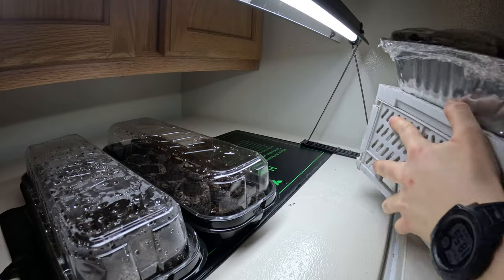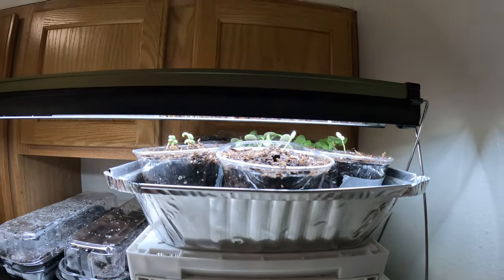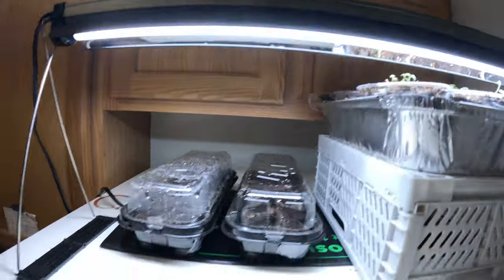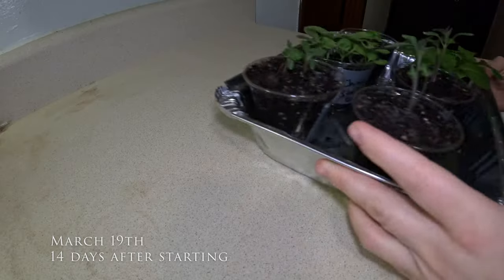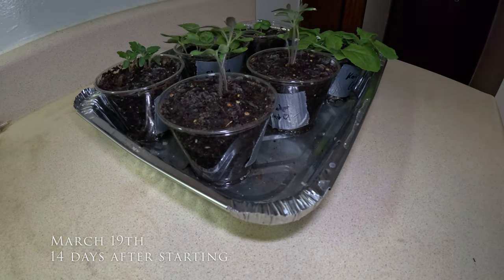I wanted to try and help the leggy seedlings by getting them as close to the light as possible. I've learned that as they grow, they reach and stretch as far as they can for that light, so we're going to try and put them as close as we can.